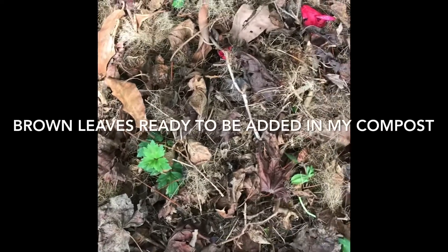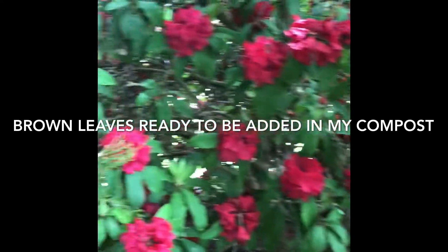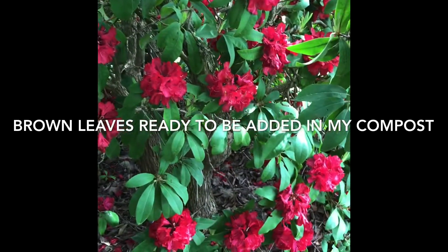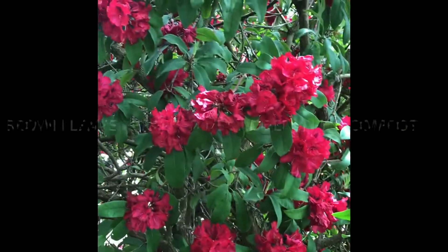The brown leaves are from last autumn. There are also some beautiful flowers in here — I think it's called rhododendron. Correct me if I'm wrong; it's a kind of hard name for this flower, isn't it?